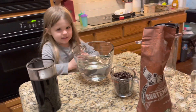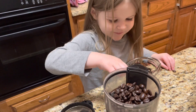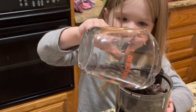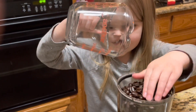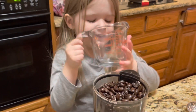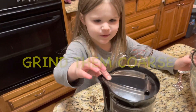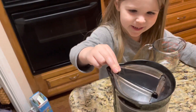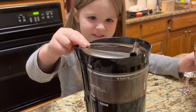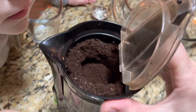Are you ready to make some cold brew coffee? Yeah. Good job. I'm getting some smooths so they don't fall out. Okay, I think it's done. Alright, that's pretty coarse.